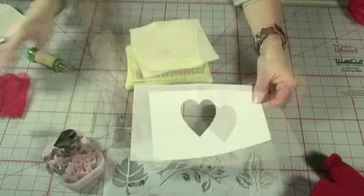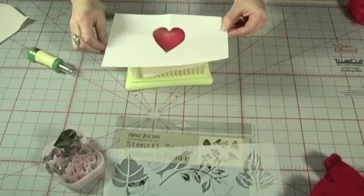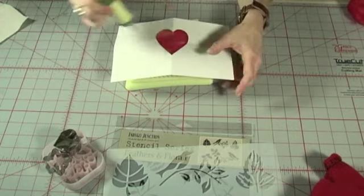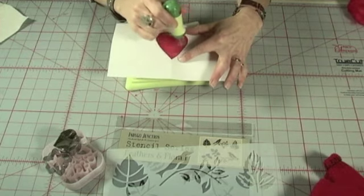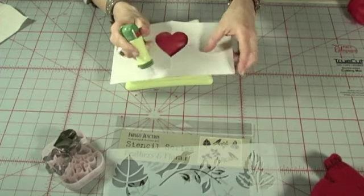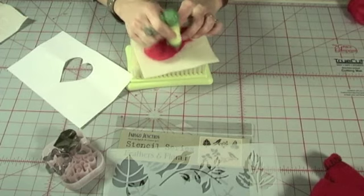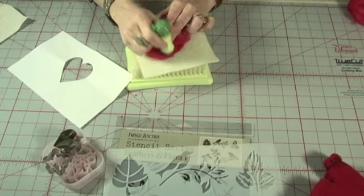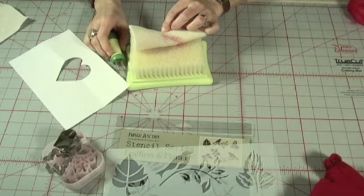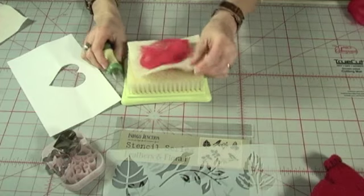Place your roving on the foundation fabric, covering an area slightly larger than the pattern itself. Place the stencil on top of the roving. Needle the edges of the pattern until the fibers have compressed and you can see the outline of the shape. Remove the paper and fold excess fiber back into the design, then finish needling the shape. Lift your shape off the mat to see how well the fibers have needled through the foundation. Continue adding fibers to create the desired look.